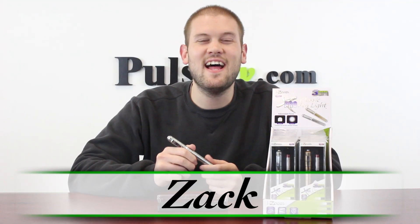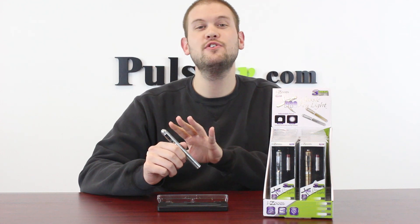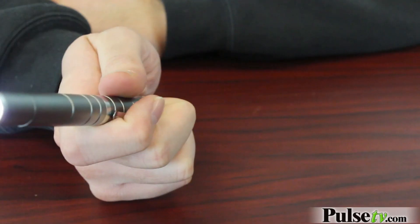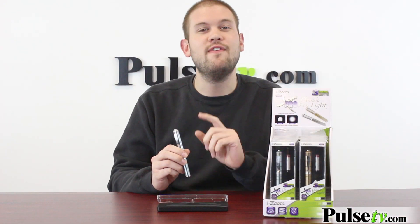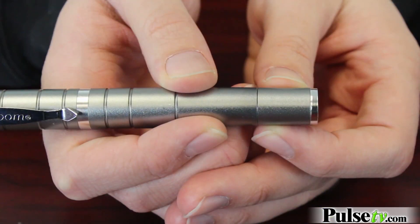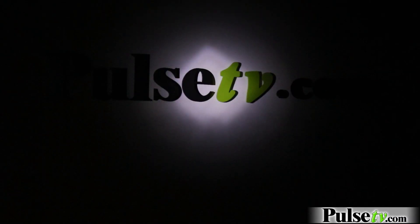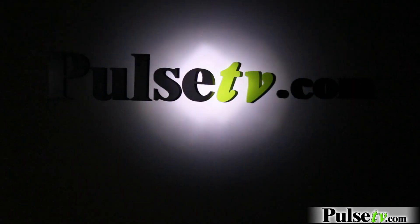Hi, it's Zach here to bring you today's deal on the classic pen light by iZoom. This flashlight features a Cree LED bulb which dishes out 300 lumens, and it's only a 3 watt flashlight, so it's very powerful and very energy efficient. Like most Cree bulb flashlights, you can use this to spot focus and change the settings from high beam and low beam to a strobe function as well.